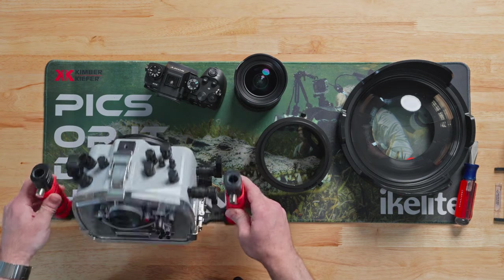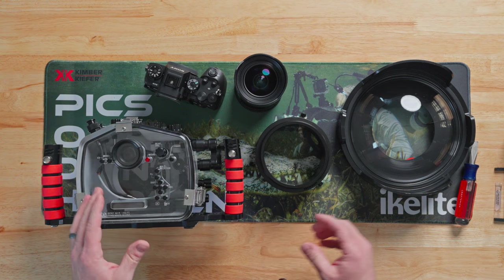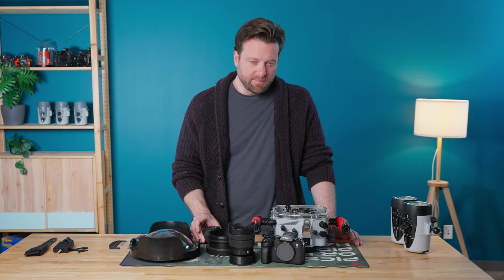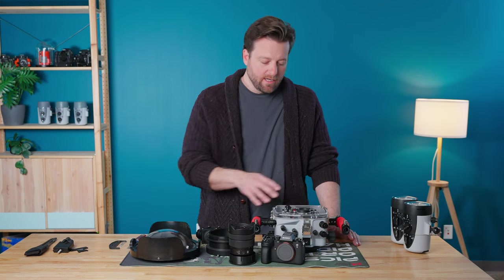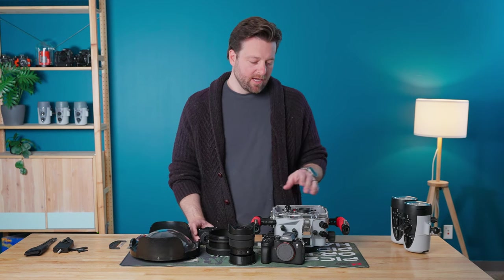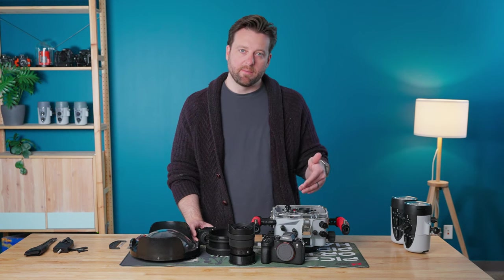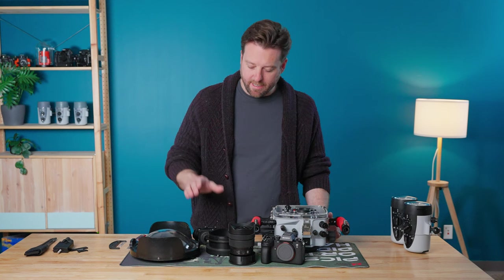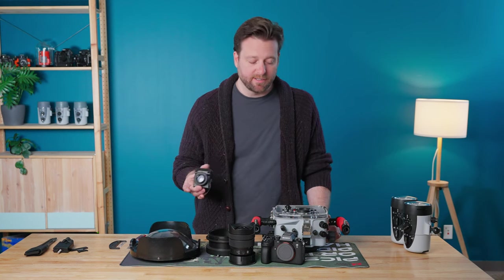On the back I have the standard viewfinder that comes with the housing, but I also travel with the 45-degree viewfinder. It depends on the application. Sometimes I'll be shooting LCD screen only and don't need this, but there are scenarios where I prefer that angle on the back because it lets me get the housing down low. I shoot at an upward angle, so check out the video on how to add this to your housing — it's very simple to take on and off.